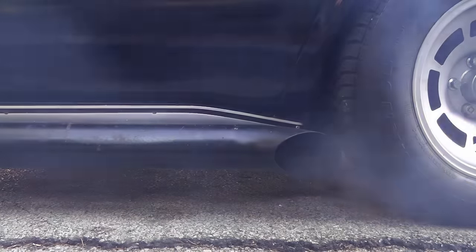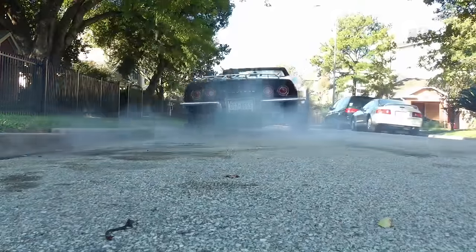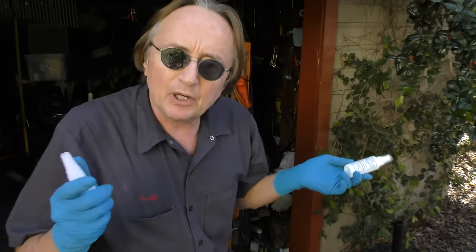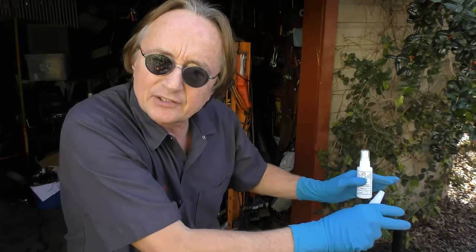Rev up your engines! Time for the Scotty Kilmer Channel. Today I'm going to show you how you can use a third generation super glue system to fix many things on your car. I met a guy named Don who runs Tech Bond — he's been working 16 years on great ways to use new kinds of super glue to glue things together, and here's what he taught me.